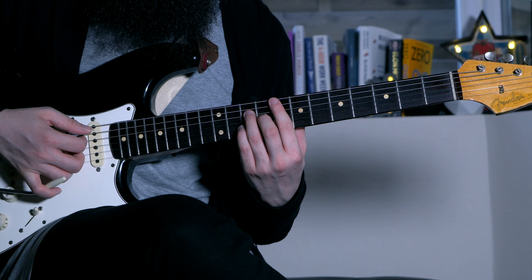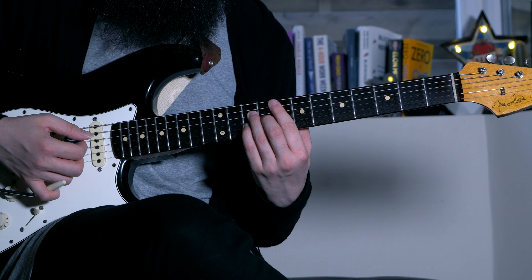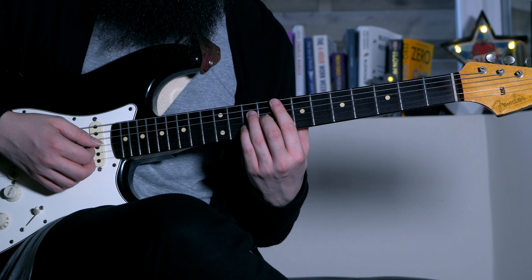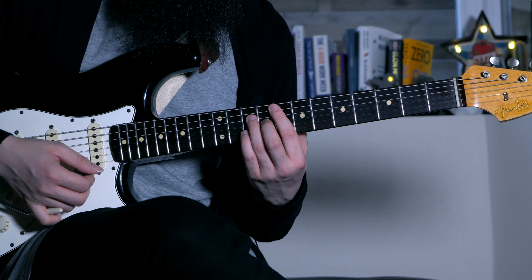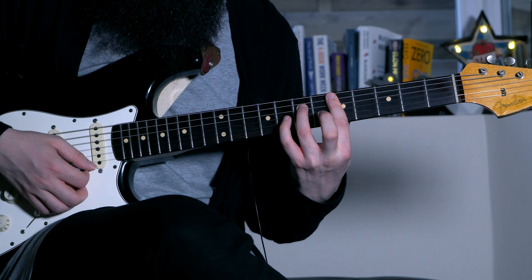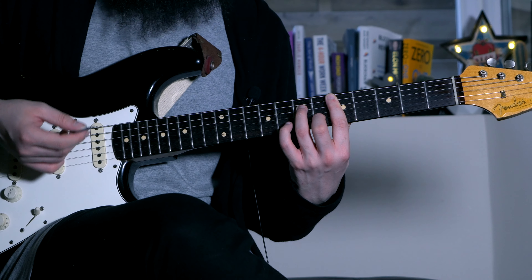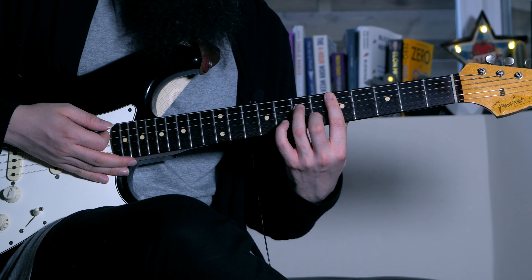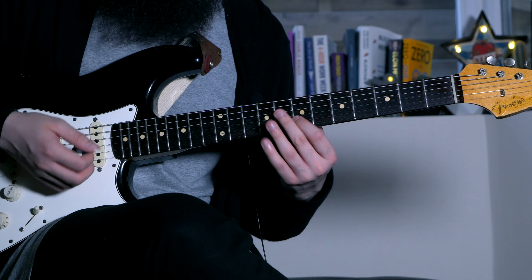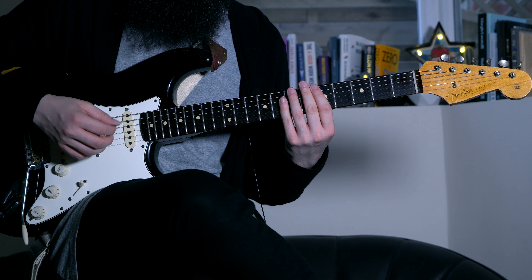On F major 7, we can use the 9th — the G on the 8th fret — using the little finger a bit later, and also do the same one string below to play the 13th. On D minor 7 (the second degree), we can play the 9th with a little embellishment using the second finger, because this is the Dorian chord with a major 9th. We can't do this on E minor 7 because that's the Phrygian chord, which has a flat 9th.